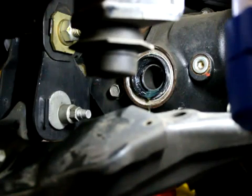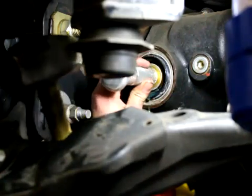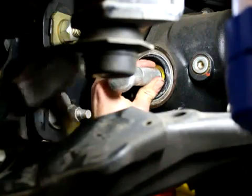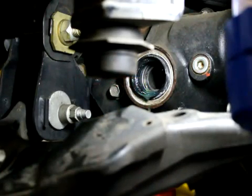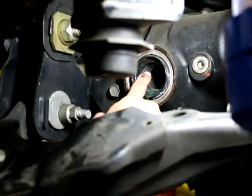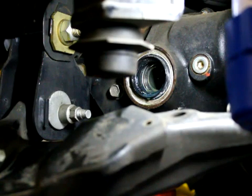You want to make sure it's square when you're putting it in. Install your CV shaft back, check the diff fluid oil, and see what you've got.